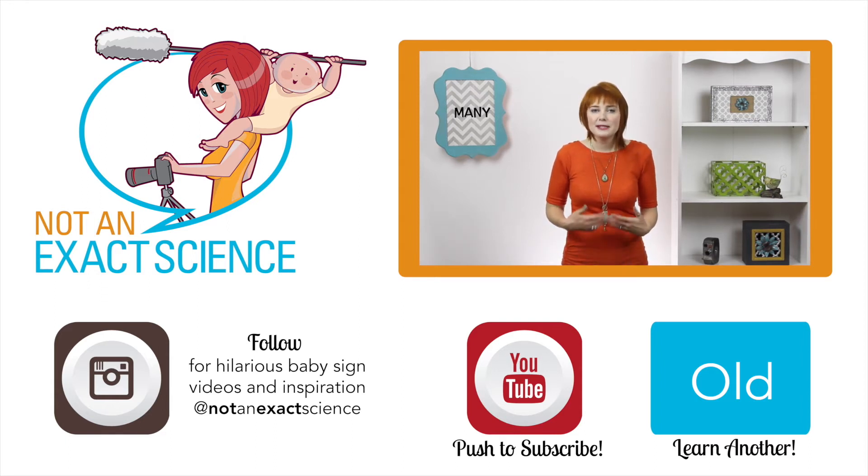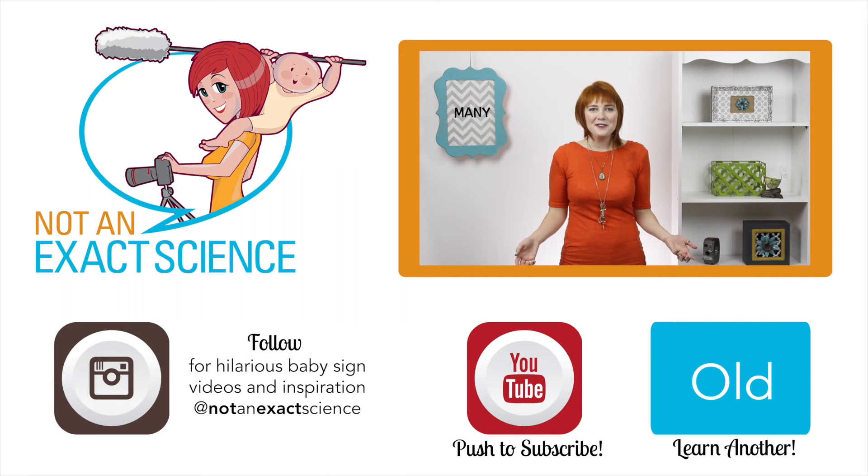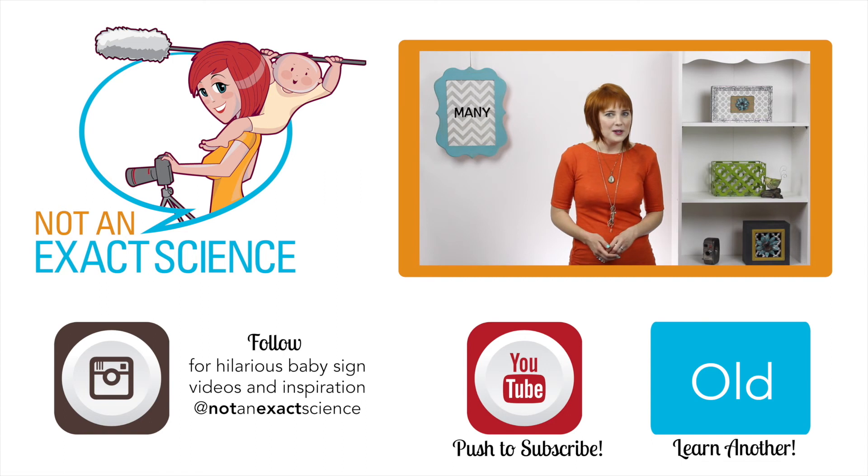As you're consistent, your baby will start to make the association and then start signing. If your baby stops signing to learn a gross motor skill, just keep signing, and when your baby masters that motor skill you can keep signing together. Please let us know if you found this video helpful by clicking like or giving us a thumbs up, and share your signing stories so other moms can be inspired.